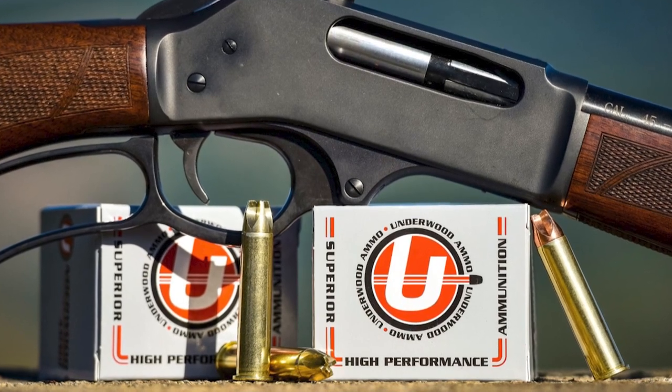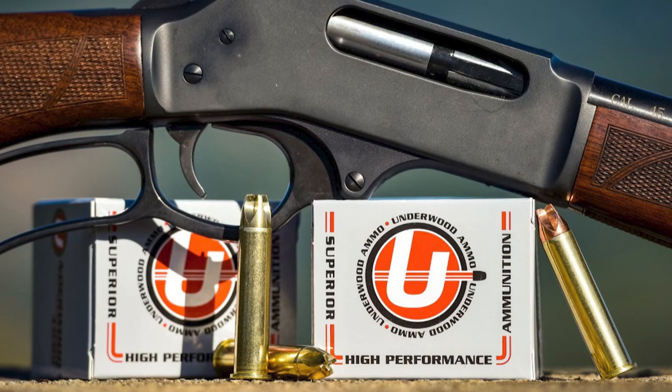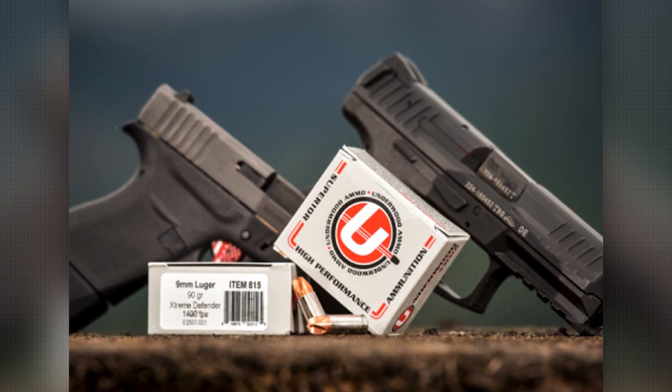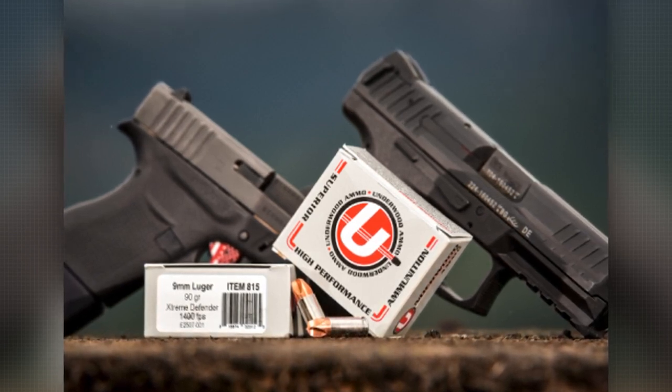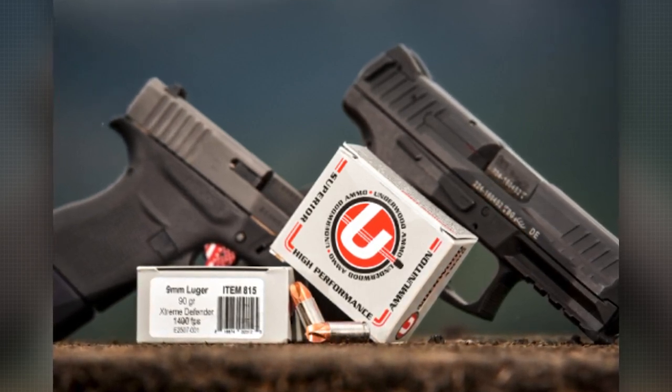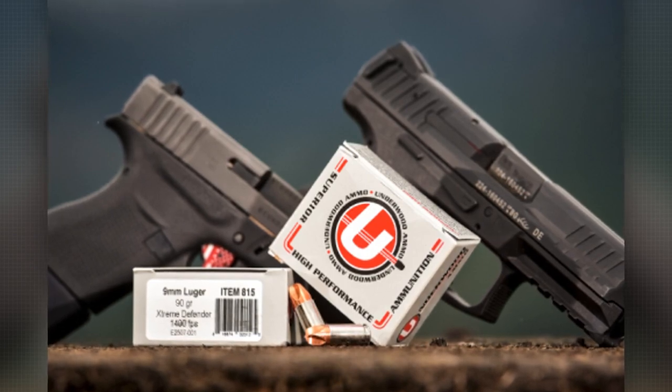We also understand that people are always scared to shoot lead through their Glock barrel, and we know that you can do that. However, the solid copper does have a cleaner burn. It does better in the barrel because it's just a solid copper projectile — you don't have to worry about lead fouling at all with this bullet. On a price point, copper typically costs a little more than lead, so hard cast lead might be a little lower price, but you'll get the performance and the lack of lead fouling.